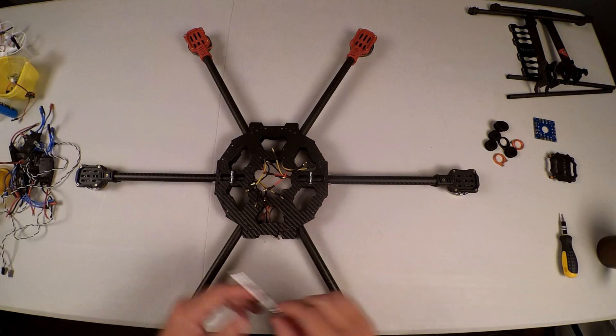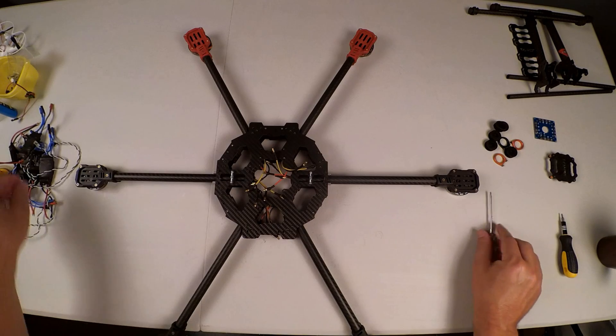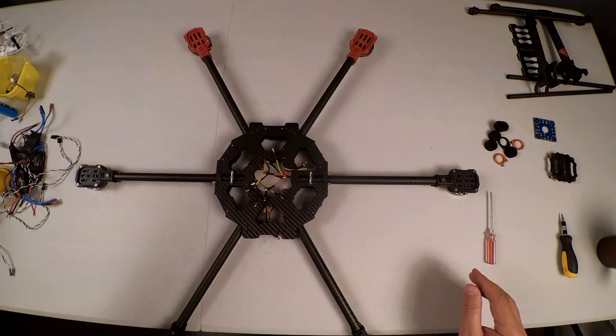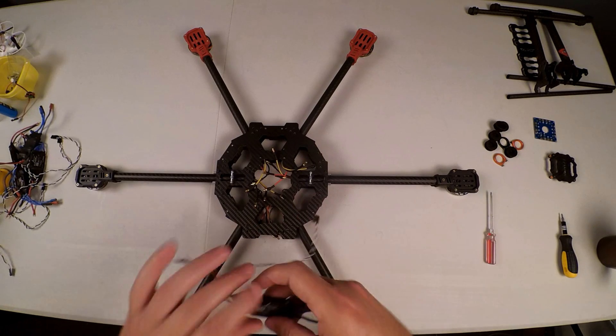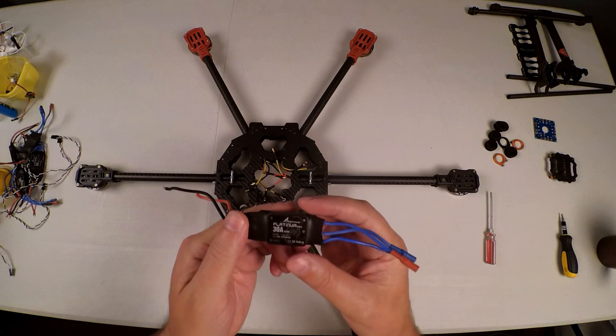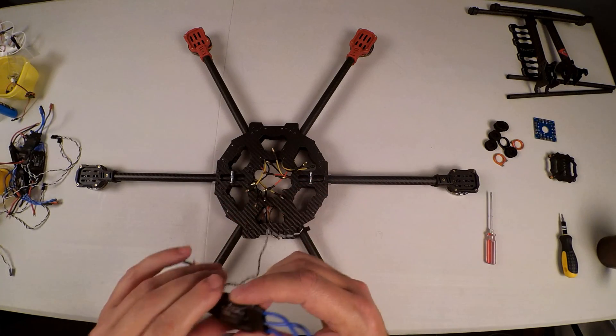Ready to proceed with the next step, which is to wire in the ESCs and decide how they are going to be placed. The ESCs I have here are the Hobbywing Platinum Pro 30-Amp Opto ESCs.